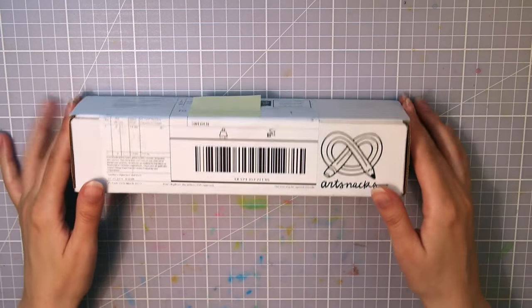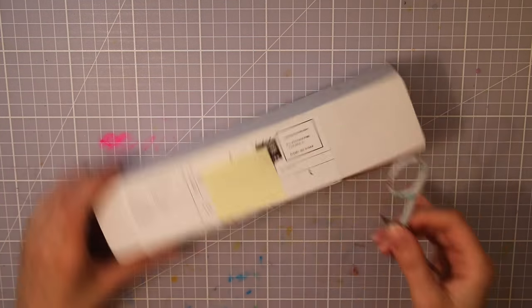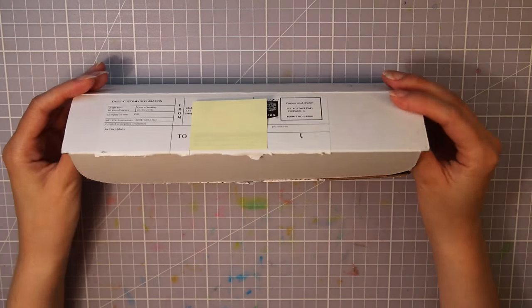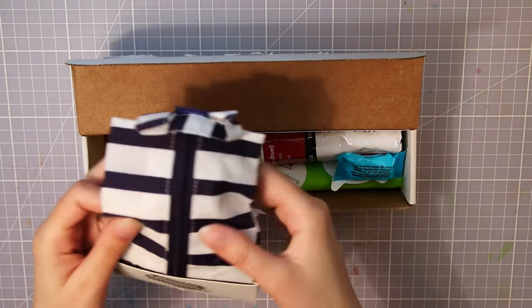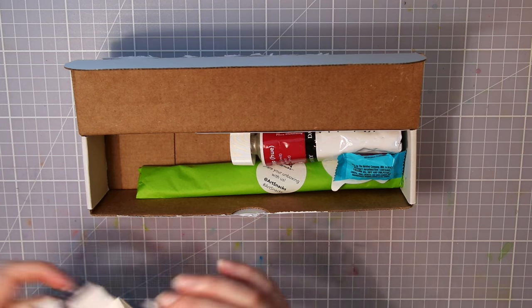Hello guys, I'm Kat Falk and welcome to another Art Box unboxing video. ArtSnacks were kind enough to send me another one of their boxes, so that's what I'm gonna take a closer look at today. ArtSnacks is an art supply subscription box and they send out one new box every month. So let's find out what the August box has to offer, and I'm also going to try out the supplies inside, so stay tuned for that.